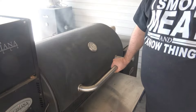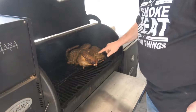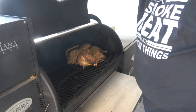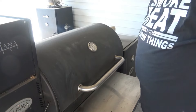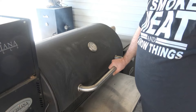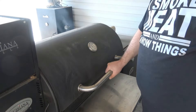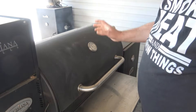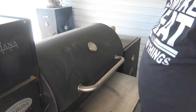So we've hit 145 degrees. We've been on here about two and a half hours - looking good, skin's starting to crisp up nicely. What I'm going to do is turn our smoker up to 325 degrees and finish it there for the last 20 degrees. That way it'll help crisp up that skin a little more.